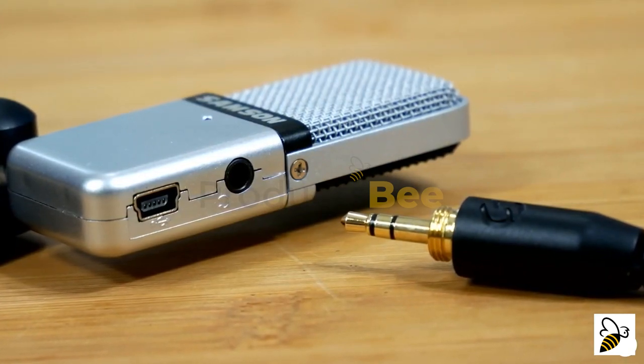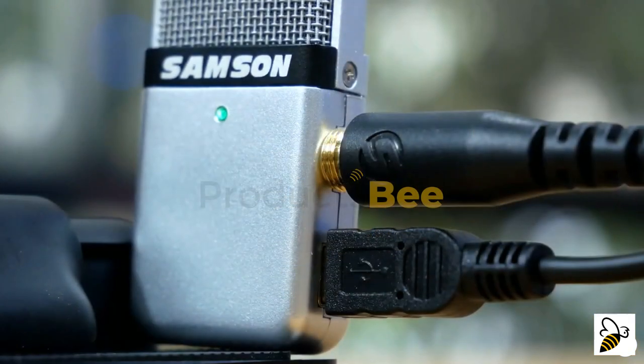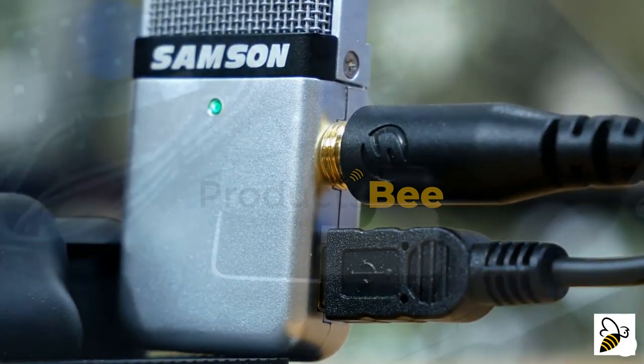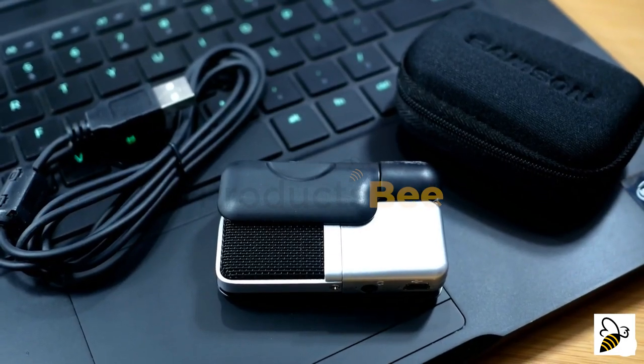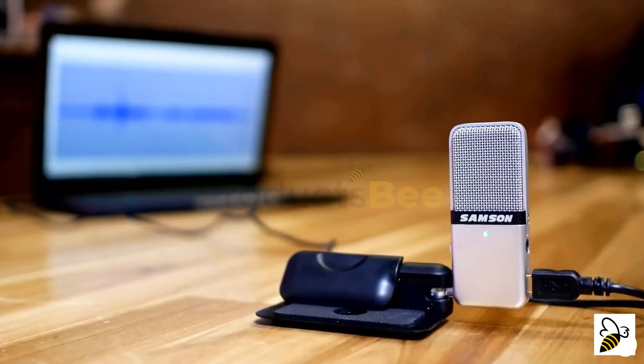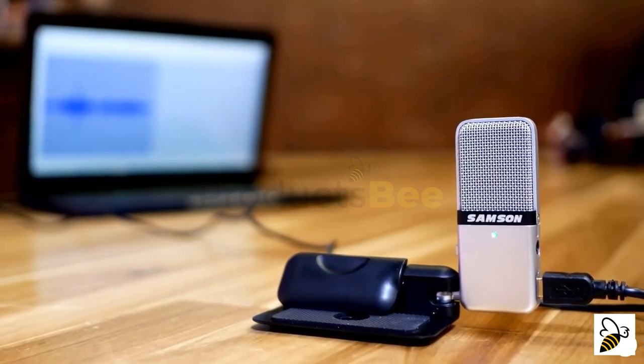The Go Mic also features a built-in 3.5mm headphone jack for latency-free direct monitoring, allowing you to hear the audio you capture in real time. It's well-accessorized out of the box with the included carry case and USB cable. The Go Mic requires zero setup — no drivers; it's plug-and-play on Mac and PC.